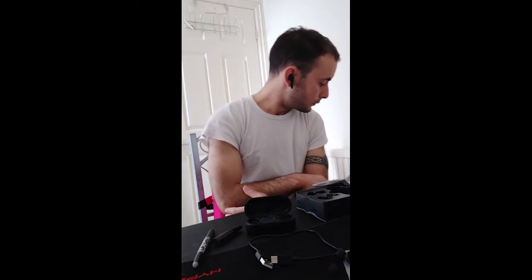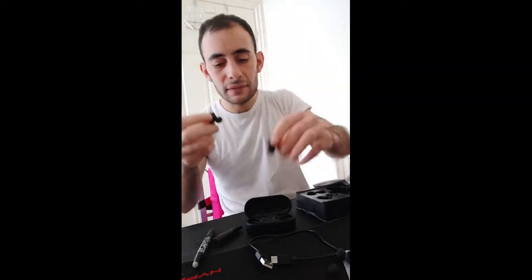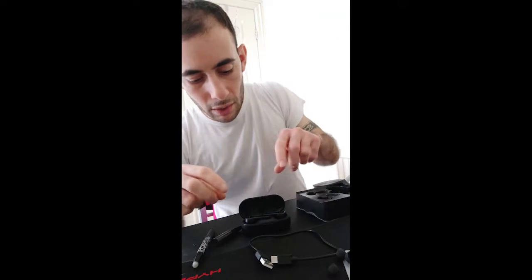For calls: if somebody is calling you and you want to pick up, just press one tap and it picks up the phone. If you don't want to pick up, just tap and hold for about two seconds. If you have Siri on your phone, you can triple click. To reset your headphones, put them in the case and press and hold for about 10 seconds — this will reset them if there's a connection problem.